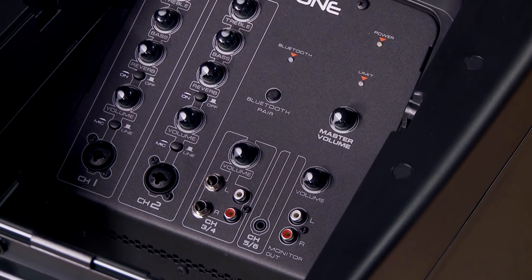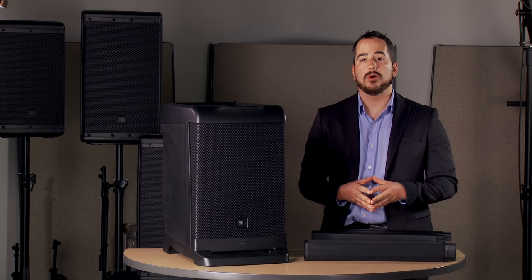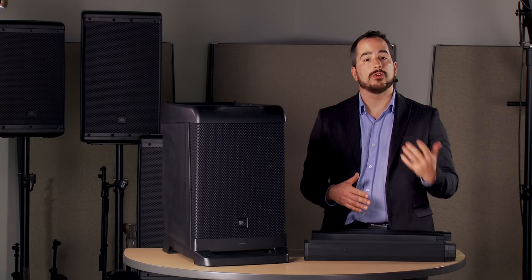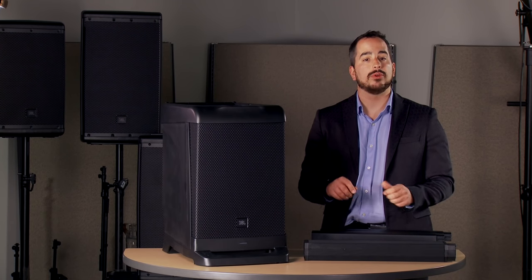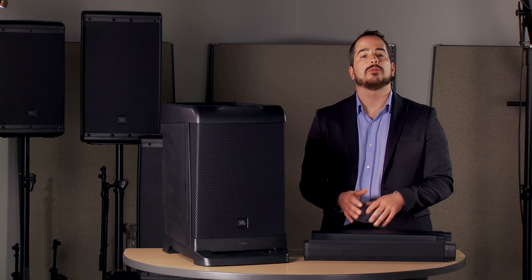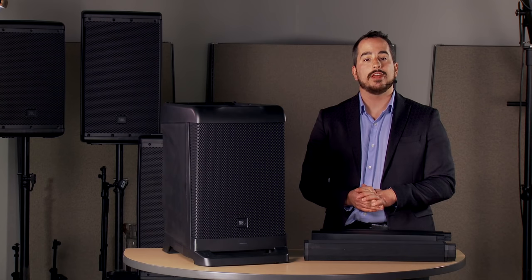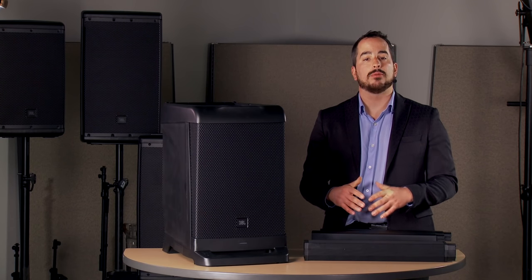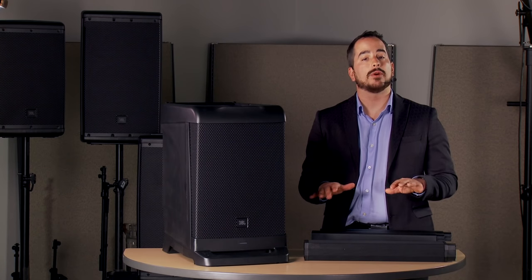The EON1 includes a six-channel mixer. Channels 1 and 2 are XLR line combo inputs, so those can accept your vocal mics or your guitars, and they both have treble and bass control so you can sculpt your tone how you need it, as well as selectable reverb. Channels 3 and 4 are TRS or RCA stereo inputs that will support a Blu-ray player or any other sort of media device, as well as a stereo keyboard.